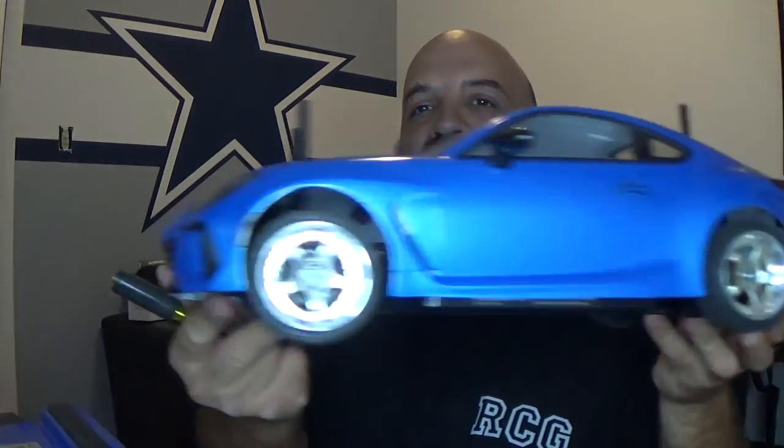We are back in the office with the BRZ TT02. I can't figure something out — for some odd reason, this thing wants to go faster backwards than it does forward. I reversed the connections on the motor and flip-flopped the trigger, and it definitely went faster going forward after that. I don't know what was going on, but either way...